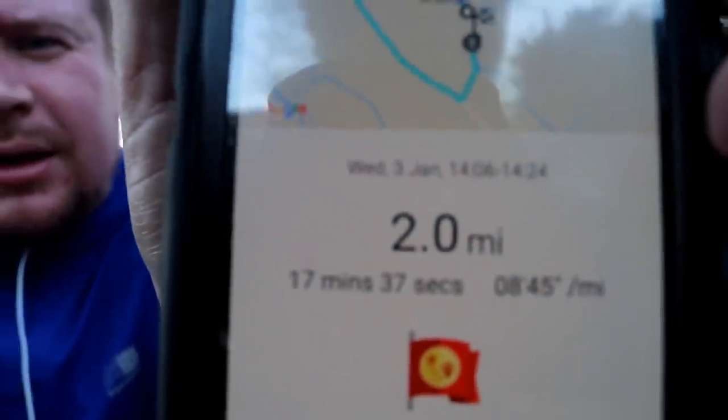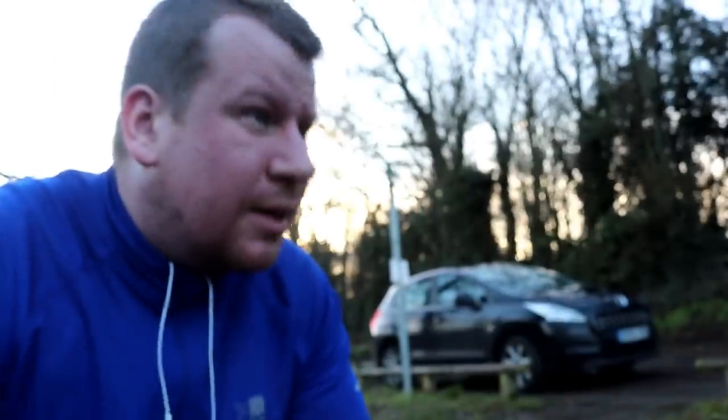I don't know if you can hear because of wind. 17.37. So I've shaved off 23 seconds from yesterday.